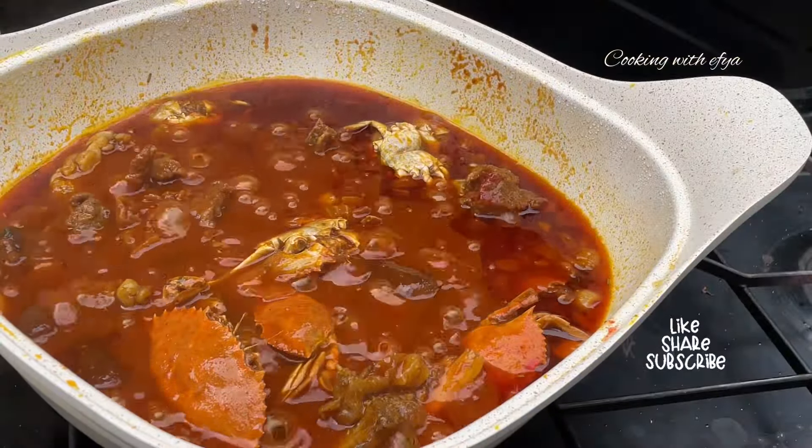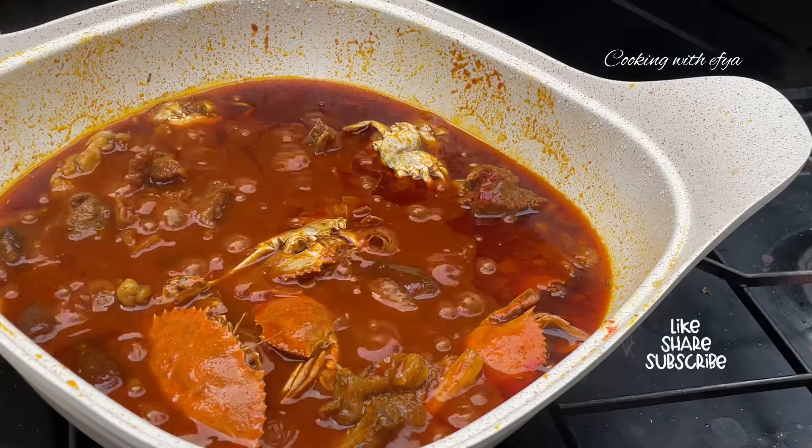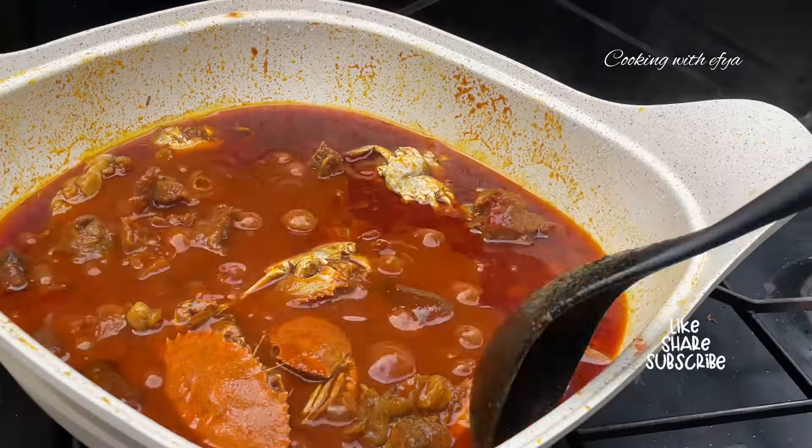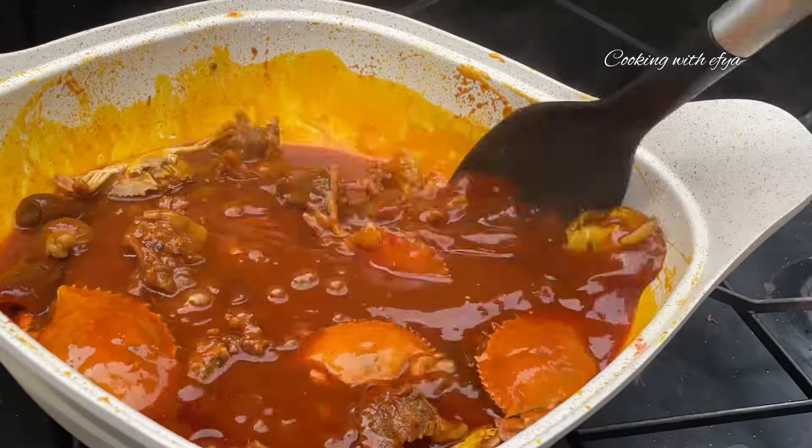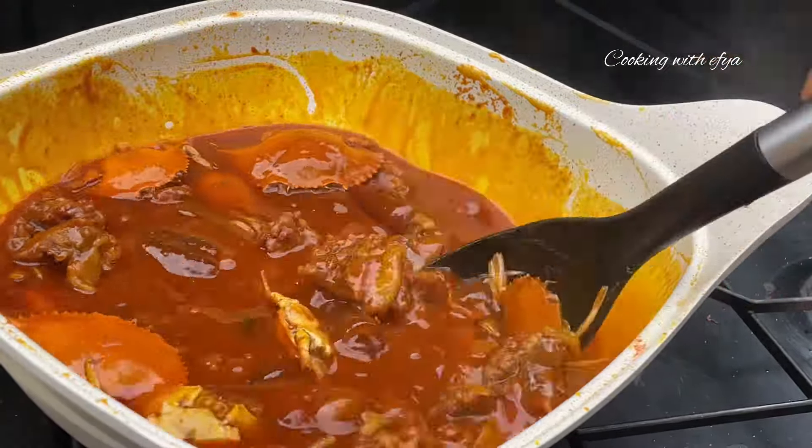After about five extra minutes we are back to check on the stew. We need to make sure to give it a good mix, then cover it once more for about five to ten minutes and it should be ready.